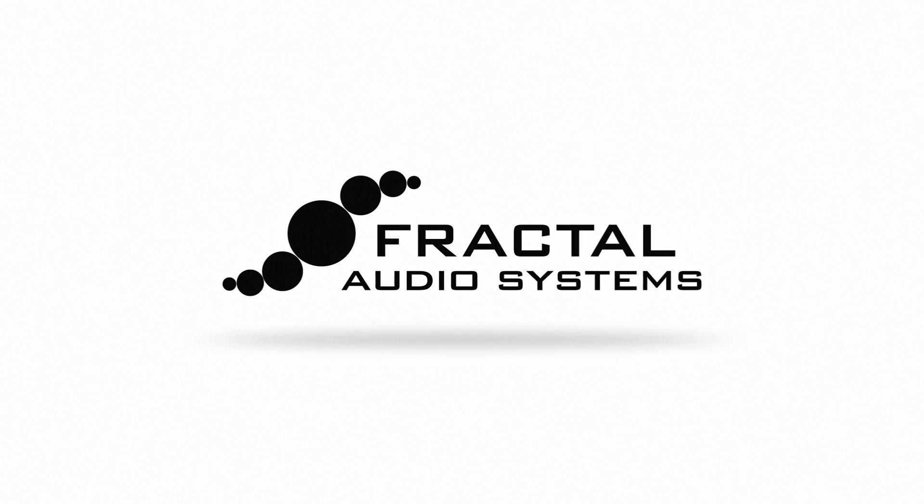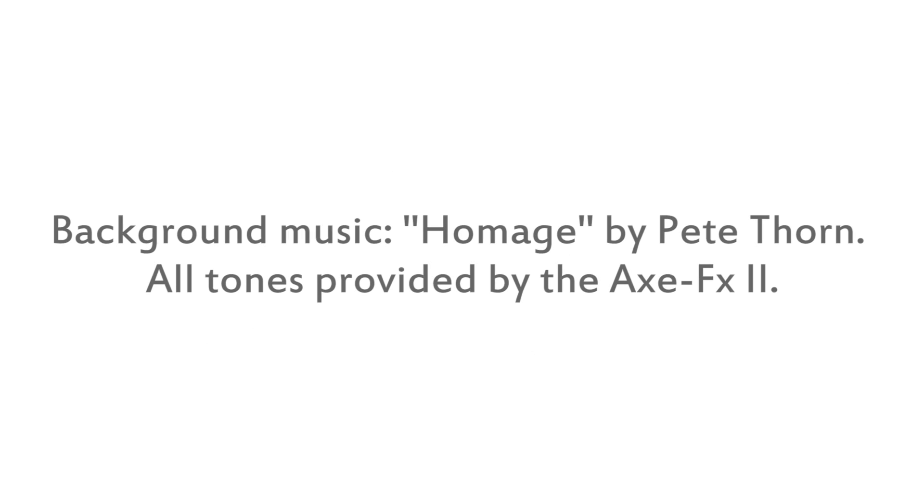As you can hear, the two tones are identical. Now that we've captured this first IR, you're all set up to continue capturing IRs. You can simply move the microphone a little bit on this cabinet to get a different tone, or you can even switch microphones and cabinets entirely and repeat the capture process. That's all there is to it. I'll see you next time.